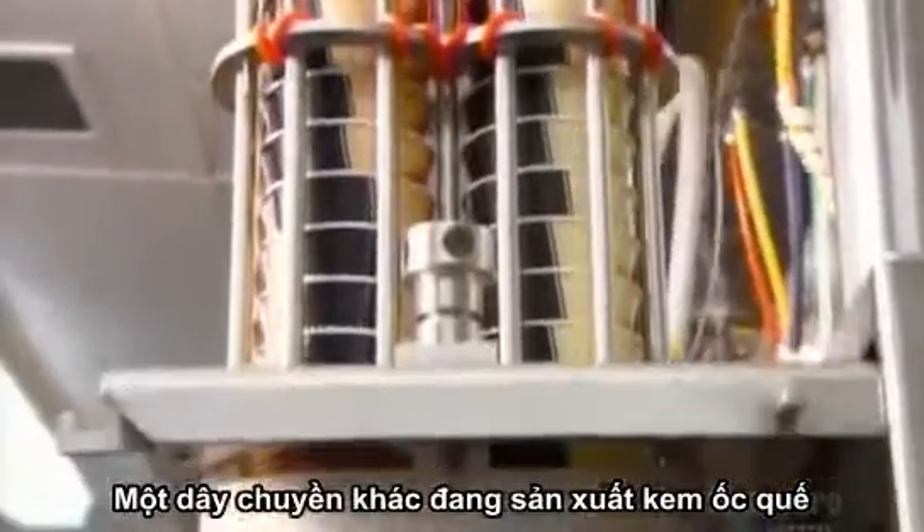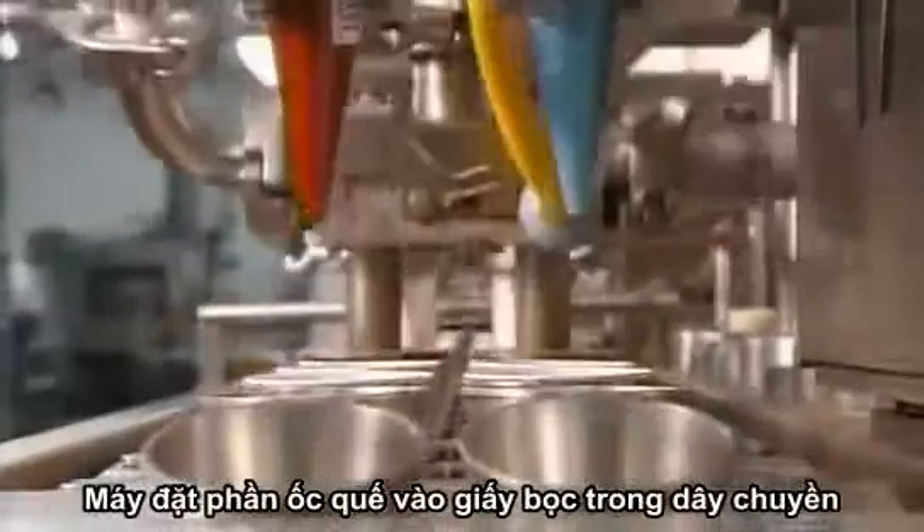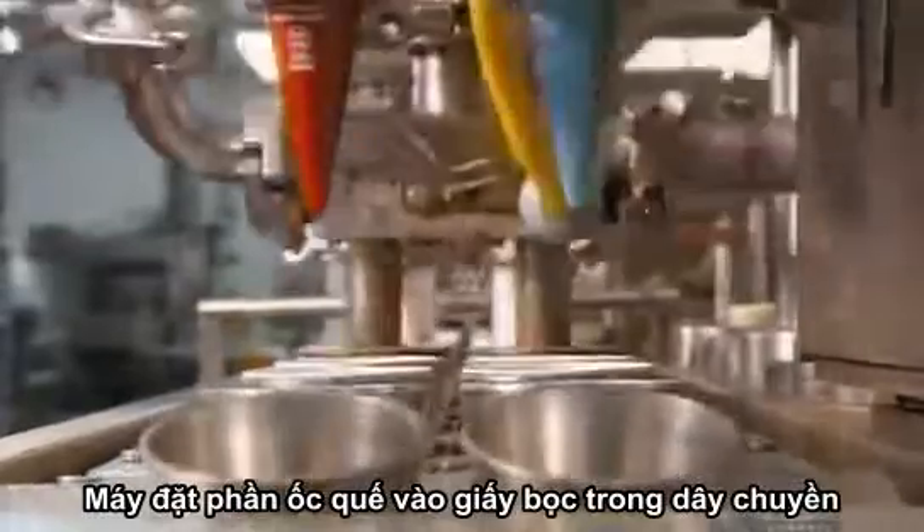On another line, ice cream cone production is underway. A feeder drops pre-wrapped sugar cones into holders on a conveyor belt.